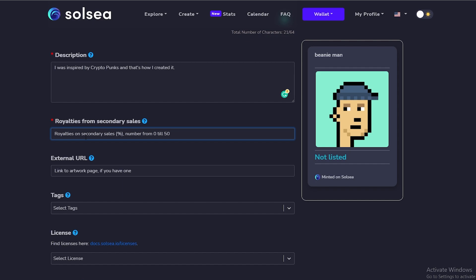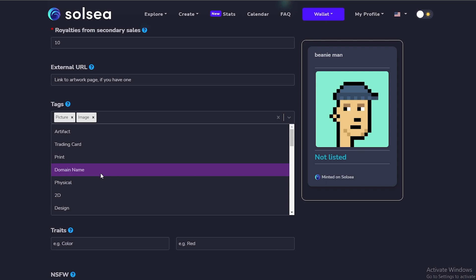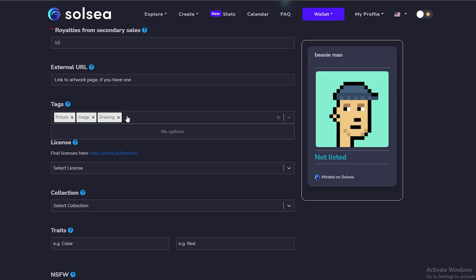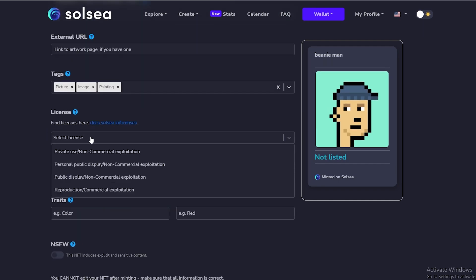Then we can add royalties from secondary sales — let's be generous and go with 10%. Over here we can add our Twitter profile if we have one; if not, leave it blank. Then we can add some tags — it's basically a picture, an image, a drawing, a profile picture, and maybe painting falls under a better description as well.